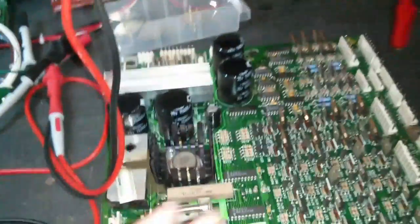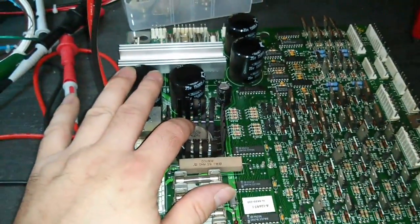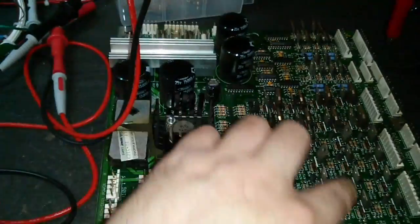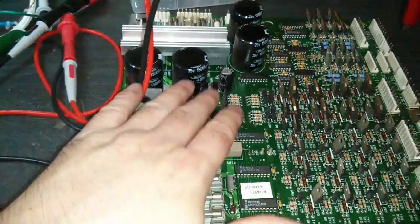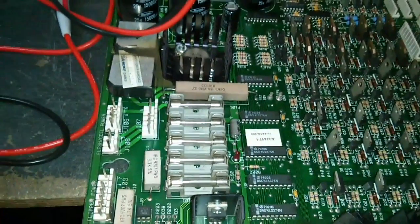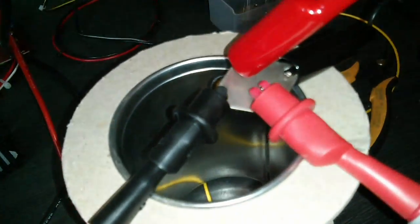So why are we messing around testing regulators? Well, we've got this LM323K on this WPC driver board and we've got no 5 volts. Either the regulator's completely dead or there's something shorted on the 5 volt rail that's dragging it down. So what we're going to do is take it out, connect it up to the load tester, and vary the current to see what it can deliver before it shuts down, if at all.